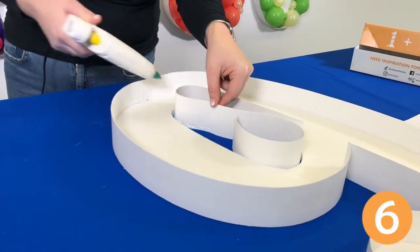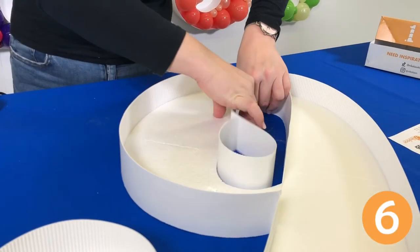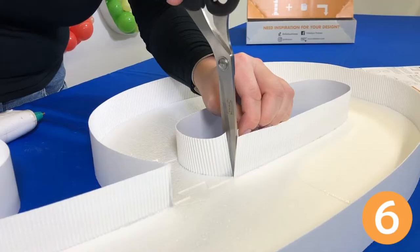Now also attach the inner wall, if working with numbers 4, 6, 8, 9, or 0.